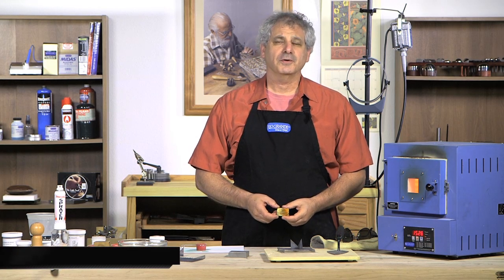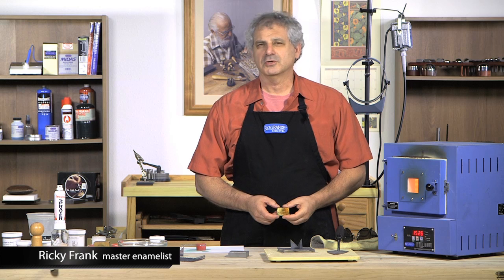Hi, I'm Ricky Frank. I've been enameling for 37 years. I make enamel jewelry and I'm also a teacher.